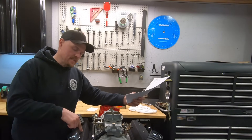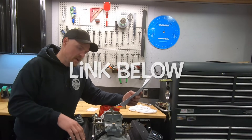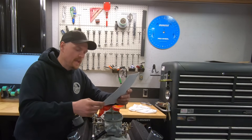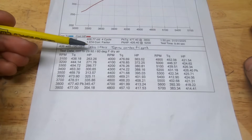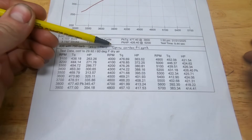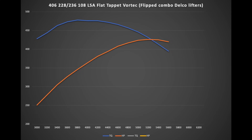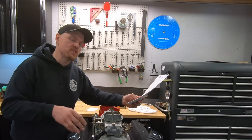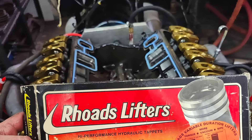So when we tested this 406 — and if you want to know more about this 406, go back to the previous video — this 406 with a standard Delco lifter, your regular hydraulic lifter, made 426 horsepower at 5,200 RPM and 477 foot-pounds of torque at 3,800. This is a real basic engine, basically a stockish bottom-end 406 with dish pistons and low compression, so it's not a high-revving engine.